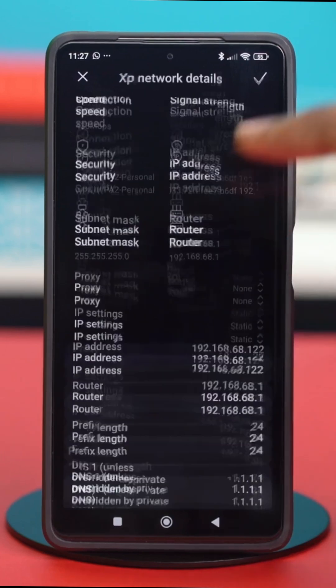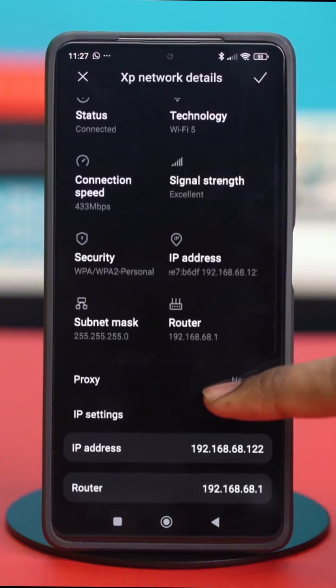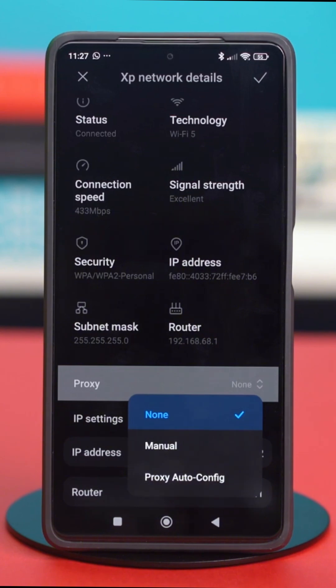Then scroll down, and you'll find this setting called proxy. Tap on it, and you'll find two options: manual or proxy auto-config. For this, you have to tap on manual.